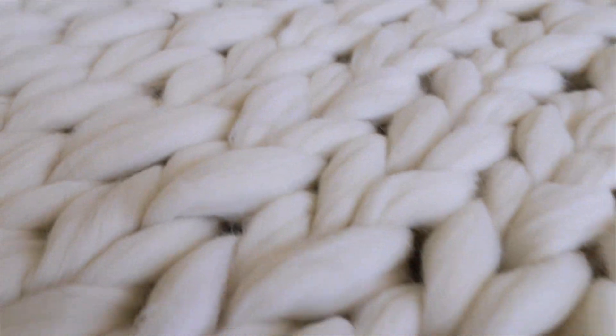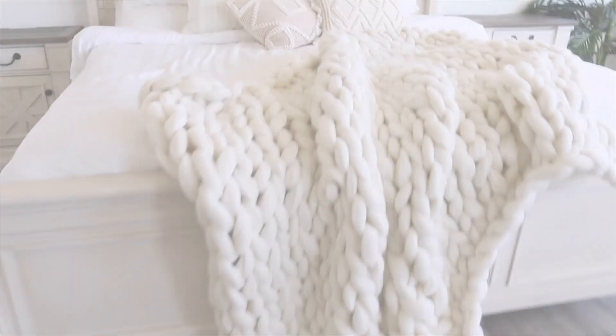And this is the final result. I made my loops a little bit bigger this time so that the blanket is bigger and more loose, but again that's up to your preference.